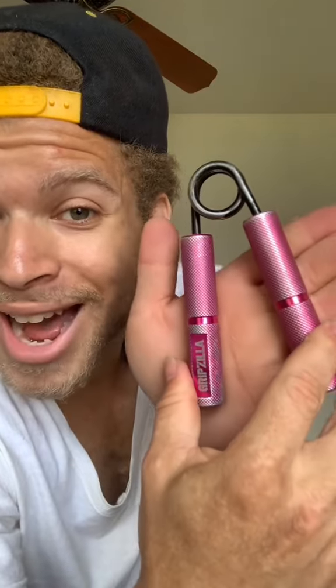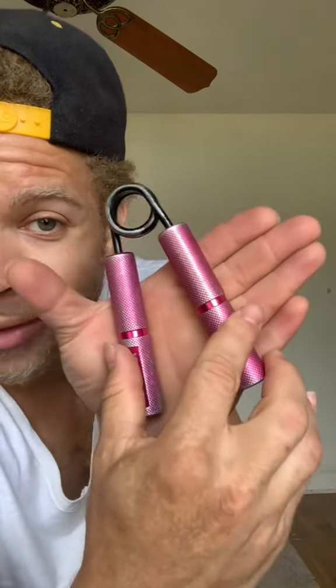You can hold them kind of high in your hand, about like this. So when you squeeze it, you'll see a little bit of the handles sticking out at the top of your hand, right there.